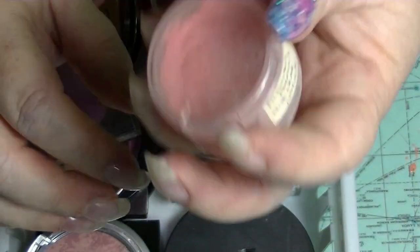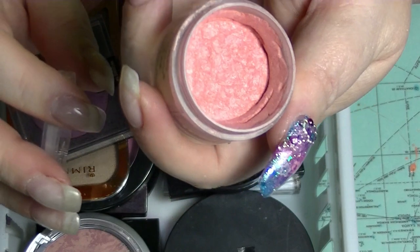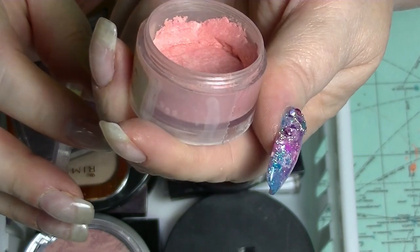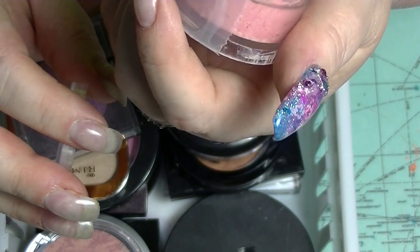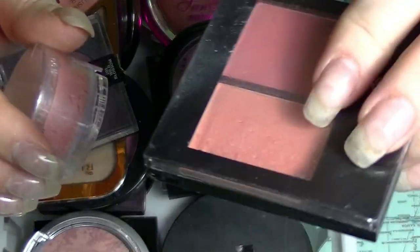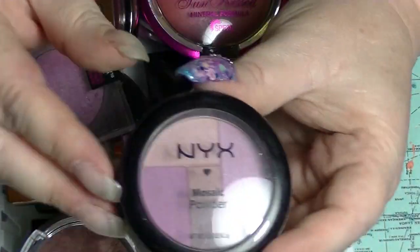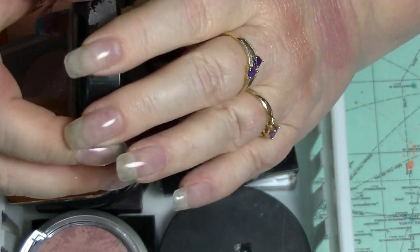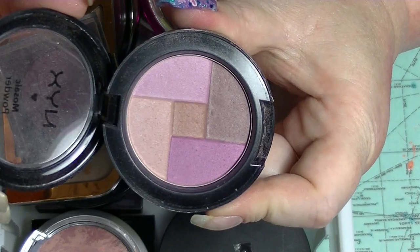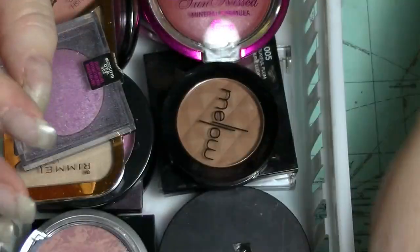This repressed one is the Physicians Formula Nudewear — the one that comes in a square block with four in it. I repressed them all together because one of them broke, and now it's just a peachy blush in a kind of awkward container. I'll probably repress it at some stage. This is the NYX Mosaic Blush in Plummy. I actually finished a highlighter version of this a couple of years back. Even though it looks like it's got brown in it, it comes out as a soft purple blush when you mix it all together.